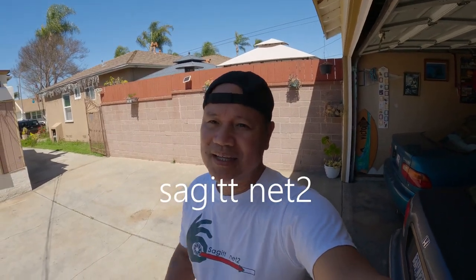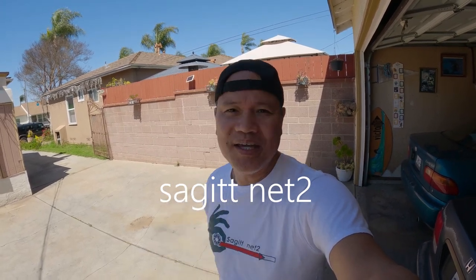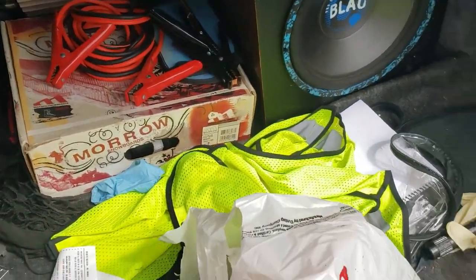I am not a CV joint axle expert by any means — I'm just learning how it goes. Also, I'm not sponsored by Insane Shafts. It just happened that Slim honored my parts and gave me the warranty. Most importantly, shout out to Slim.